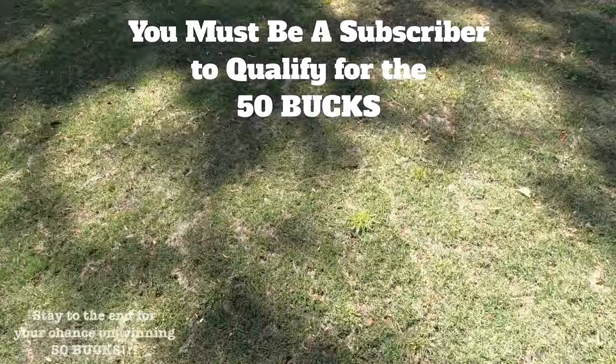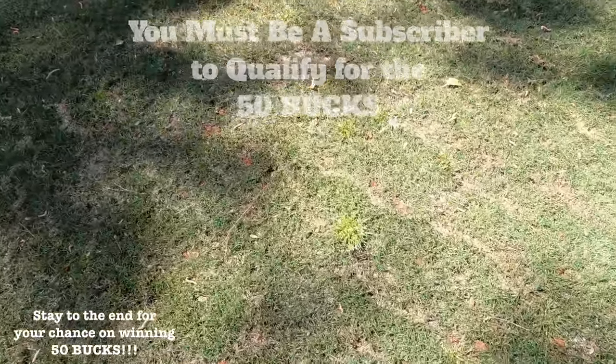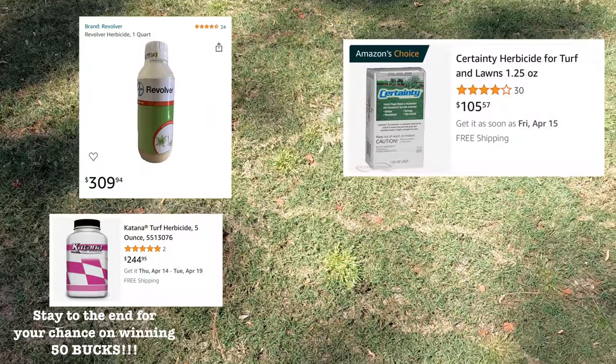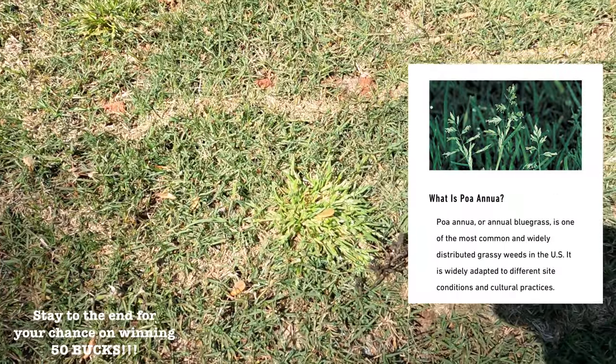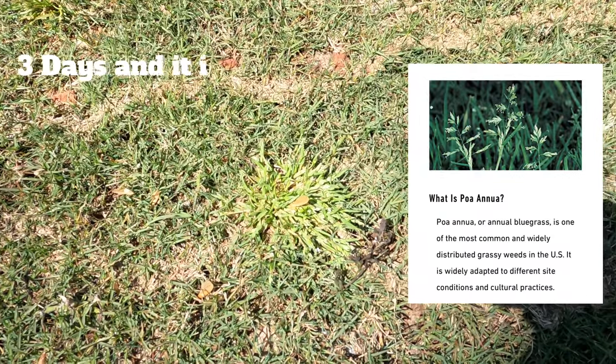Some of you are saying, 'BYD, I don't want to put chemicals in my yard. I don't want to pay $80, $100, $200, or $300 for a bottle of herbicide to kill these weeds.' What you're looking at right here is poa — this one is starting to die off — but I'm going to show you a way to kill it in three days, and it's only going to cost you a few bucks.